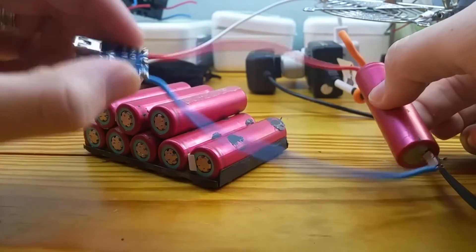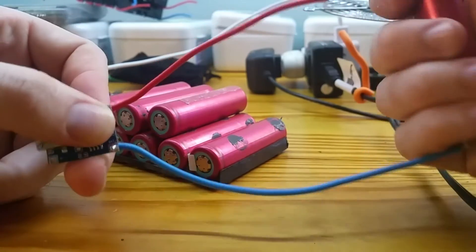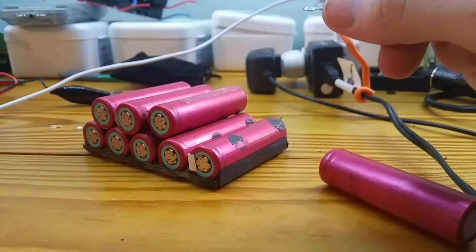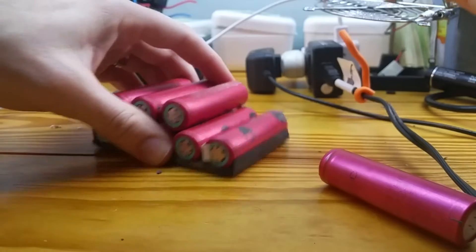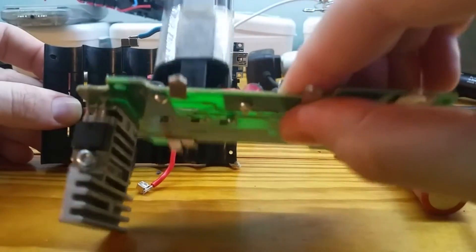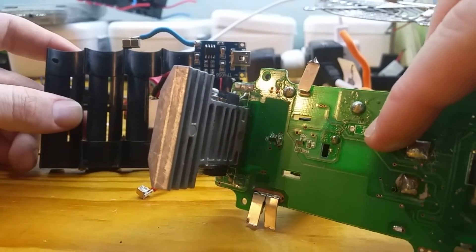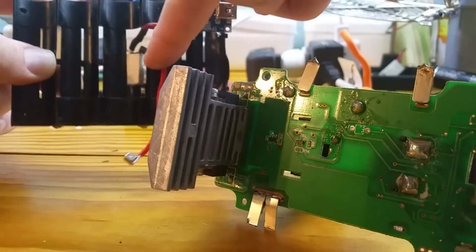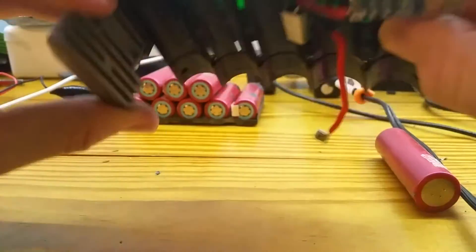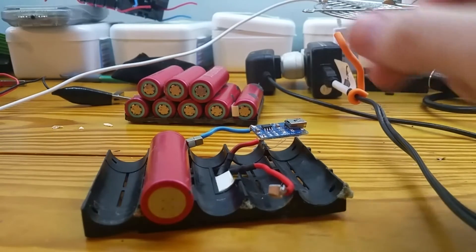These TP4056 modules are about a buck a piece — I got five off Amazon for five bucks. I also pulled apart a Ryobi battery pack, and on the bottom they have a TL1 thermal limiter. I'm reusing the tray from the bottom of the Ryobi pack — I unfolded it, took it off, and turned it over so I can set the cell in there and charge it up.